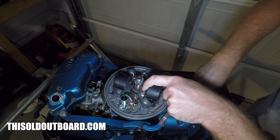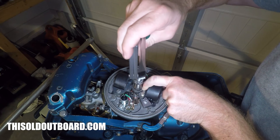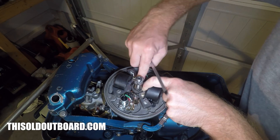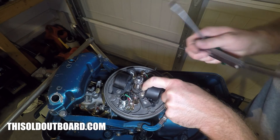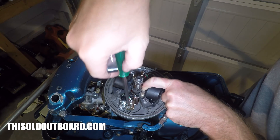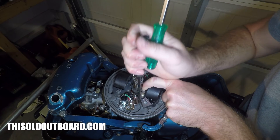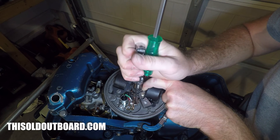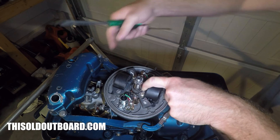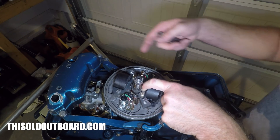Once I get it just right, I'm going to reach down in here and set the anchor. Now when I set the anchor I can easily move the points, so you might have to play with it a little bit. If this thing was not a spring-loaded cam, this would be a lot easier.